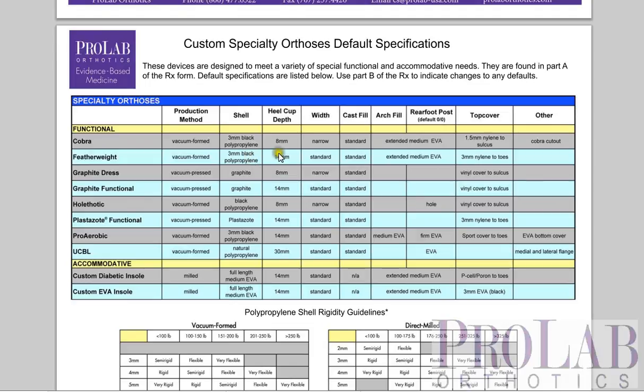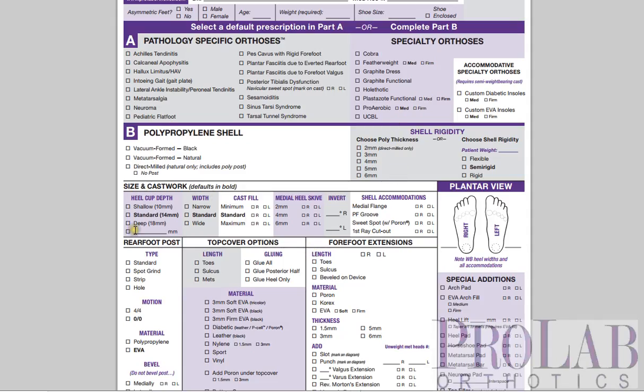And if you want, you can override those defaults down in part B of the form. So for example, if you wanted to change the top cover from an EVA — which might be its default — to a nyline, which is a Spenco-like material, you could just do that down here. So that's the specialty orthoses on our form. I'd advise also looking at the other videos on the overview of the form and the other sections.